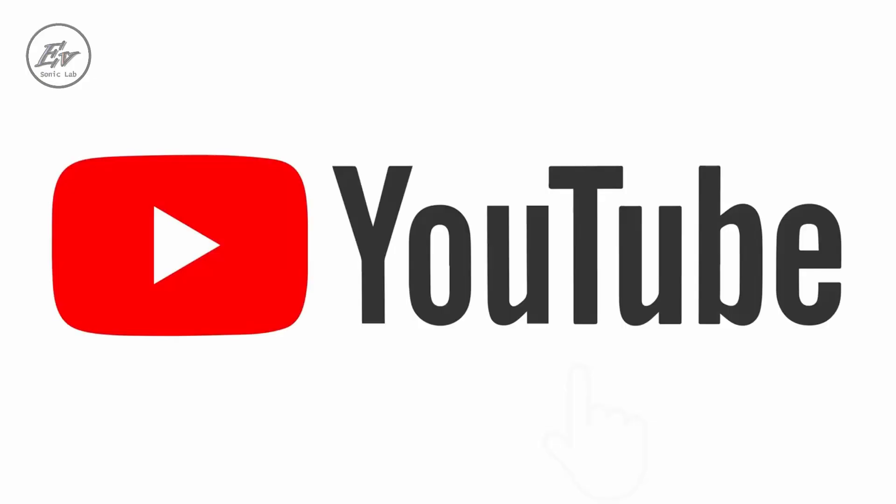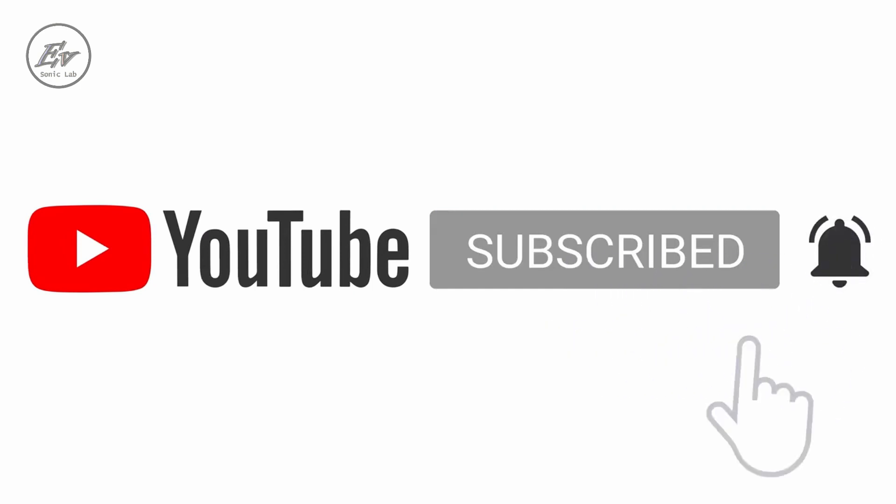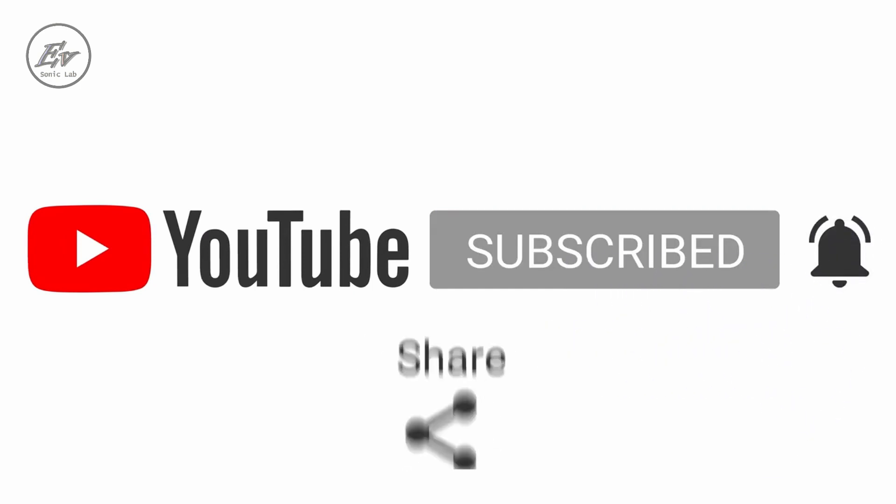We have more things to say about this incredible mixturing tool, but first, please make sure to like, subscribe, and hit the notification bell to get notified when we upload our next video. Now back to Spectralayers.